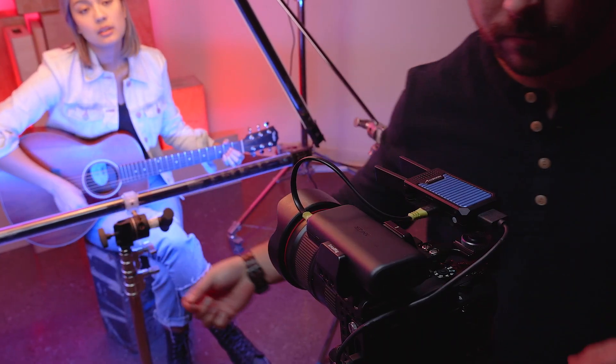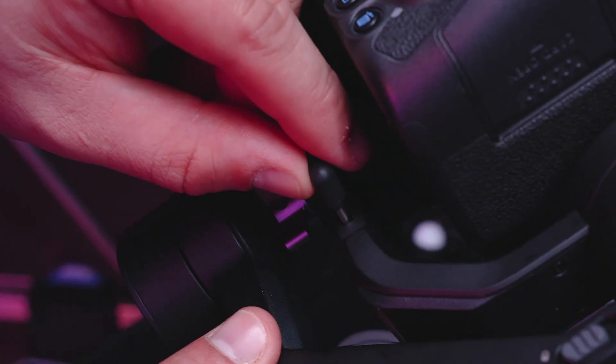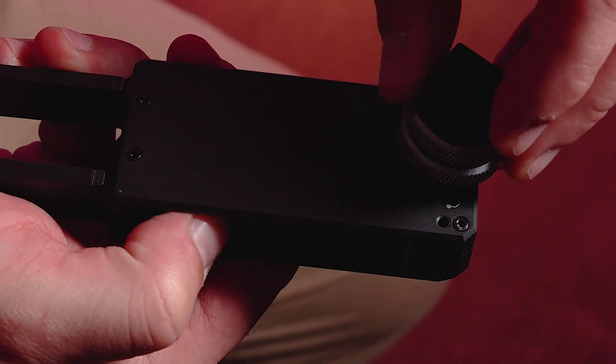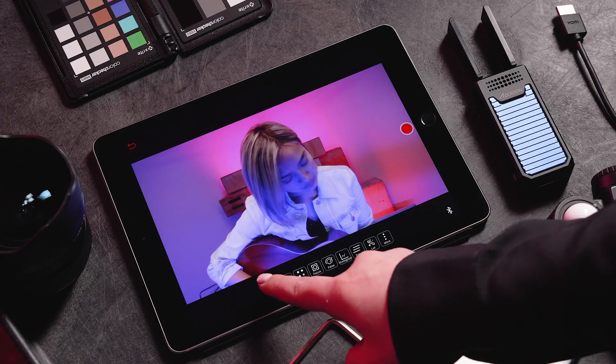You can provide power to the CineEye Air from either a portable power bank or, if available, directly from a gimbal. The universal quarter-20 thread with included cold shoe adapter gives you limitless mounting options.